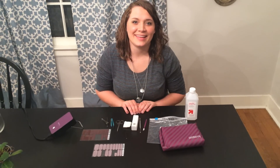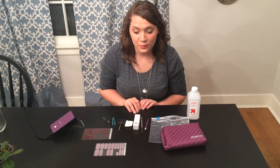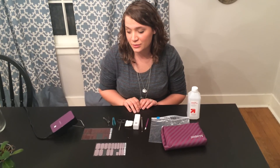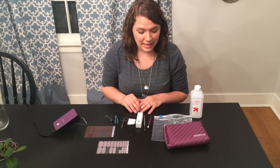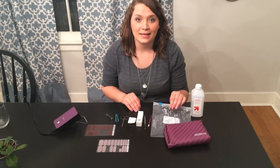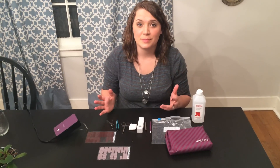Hi everyone, this is Lori, and I'm going to show you my favorite way of applying Jamberry nails. I'm going to apply them cold, so I'm not going to heat them before I put them on my nail. I'm going to heat them after, and I'm also going to use a Ziploc bag with heat to seal the edges. That's what works best for me.